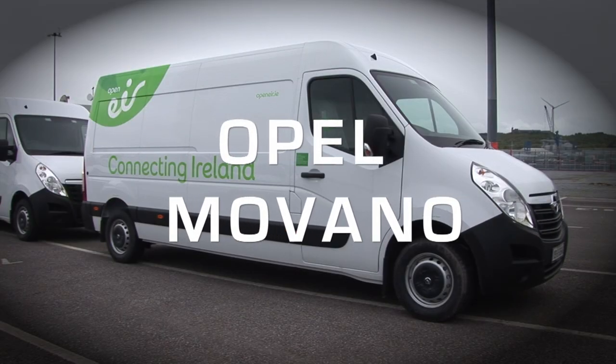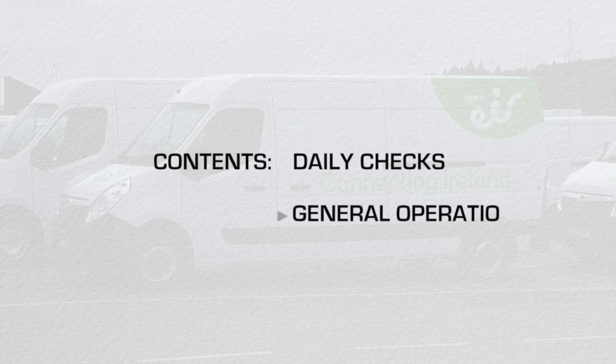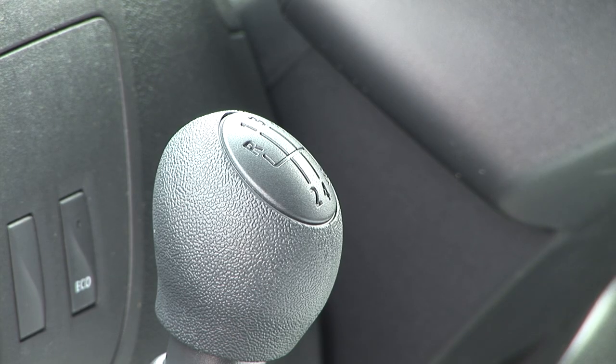Welcome to your Opel Movano. This short video will inform you about the daily checks and using the Movano. The Movano is powered by a Euro 6 diesel engine and has a 6-speed manual gearbox.